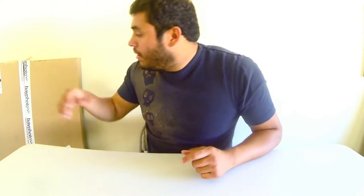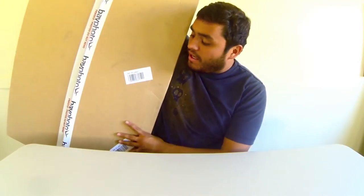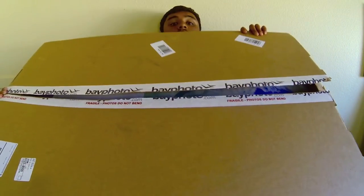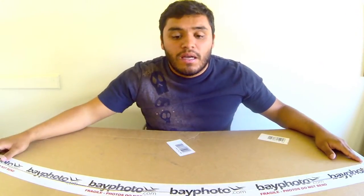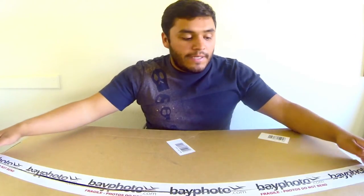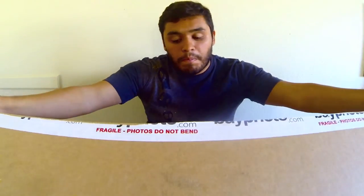I ordered a couple big prints and a couple medium-sized prints — they're just glossy — and let's get into it. This is the box that they came in. I already pre-opened it because when I watch review videos I hate watching the person open the box. It's a big box, really sturdy. I was really happy with how careful they are with the photos — even the tape says 'fragile, do not bend.' Pretty nice of them.